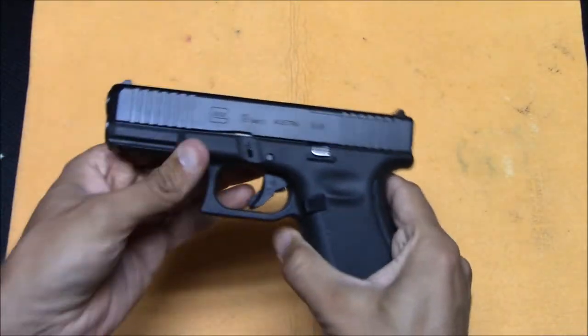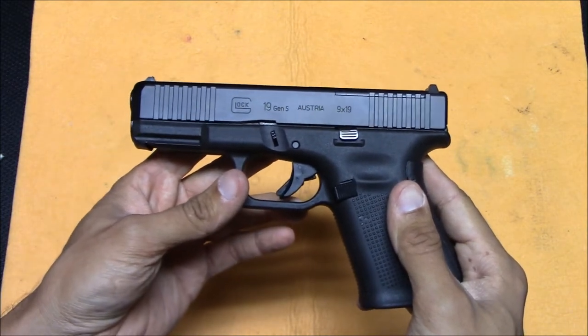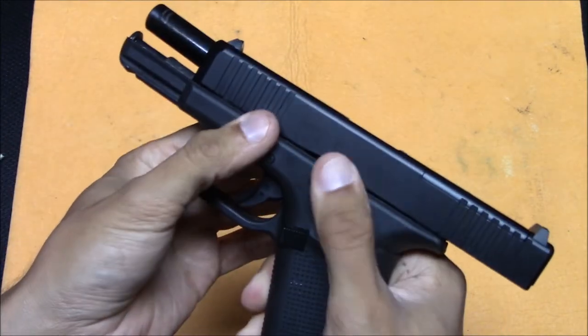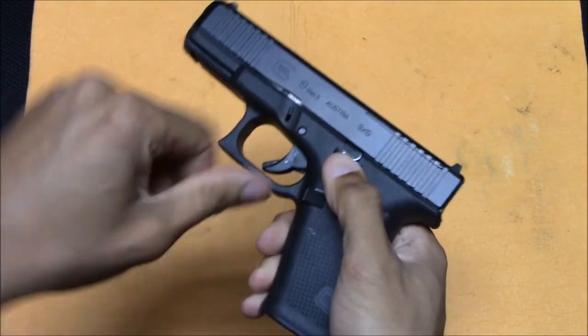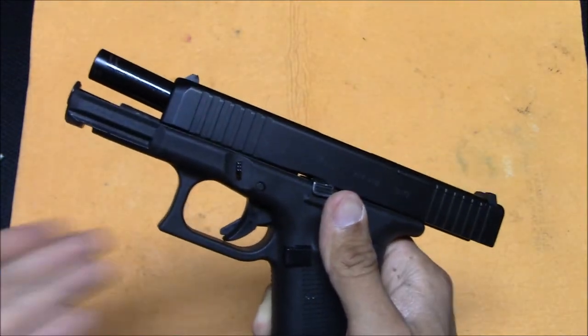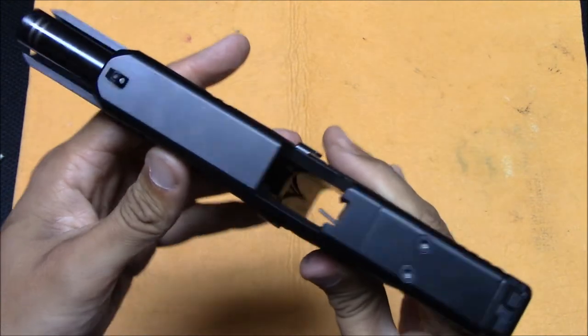Now, how do you take apart a Glock? First of all, you should make sure it's unloaded. If you're ever going to do any kind of maintenance or cleaning on your gun, you should make sure the magazine is out. You can also lock it back by pushing up while pulling back on the slide. Physically look inside to confirm it's empty.